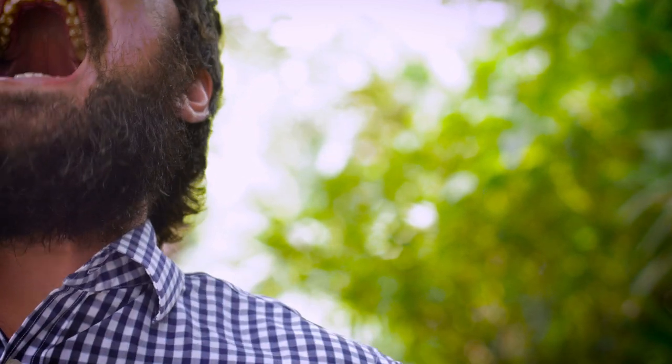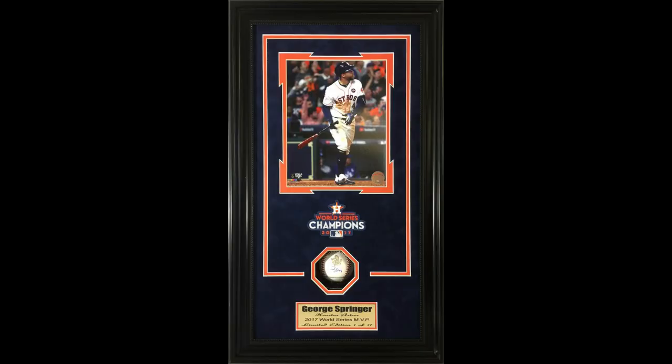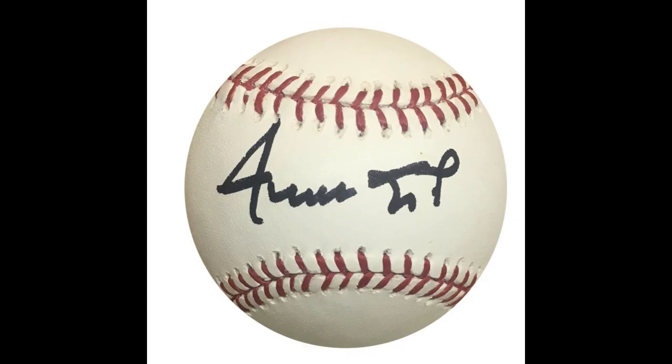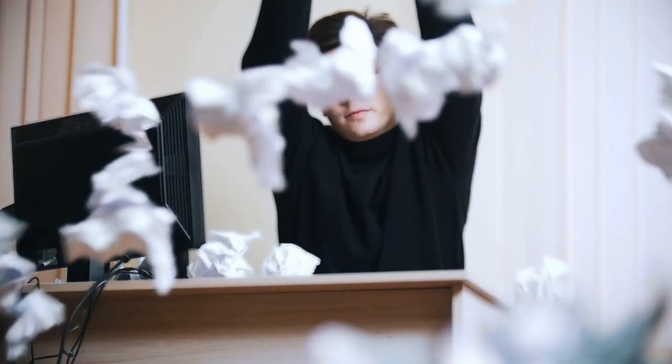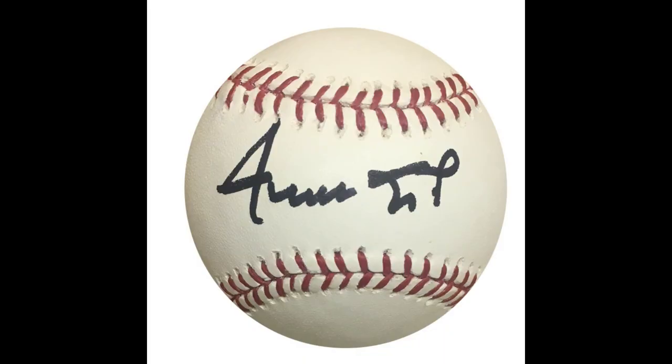I remember we actually did a Willie Mays signing about 12 years ago, and the company I was with at the time had him sign the baseballs in sharpie on purpose. They were doing shadow boxes — basically a frame with a baseball glued to the backing, an eight by ten photo, and a plaque. They had him sign in sharpie because the signature was a lot bolder, even though that's the worst thing you could do. I remember seeing Willie Mays sign like a hundred baseballs in sharpie. Just a fun little story.